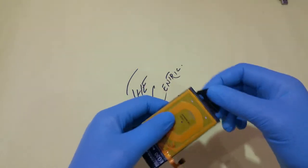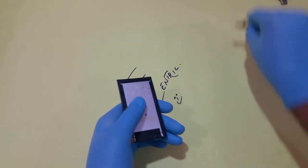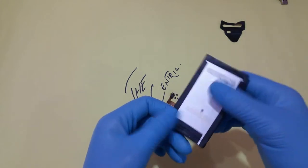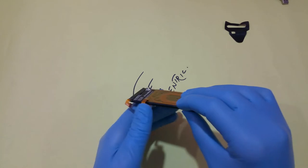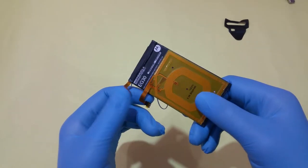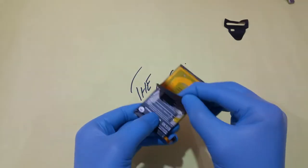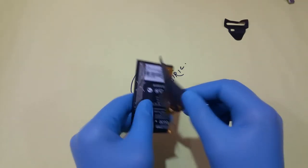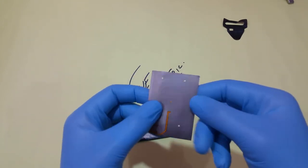First, we are removing the strip that is coming along the battery, and then moving some of the sealings. We are going to remove the NFC sensor, which is used for the transportation of images and data.